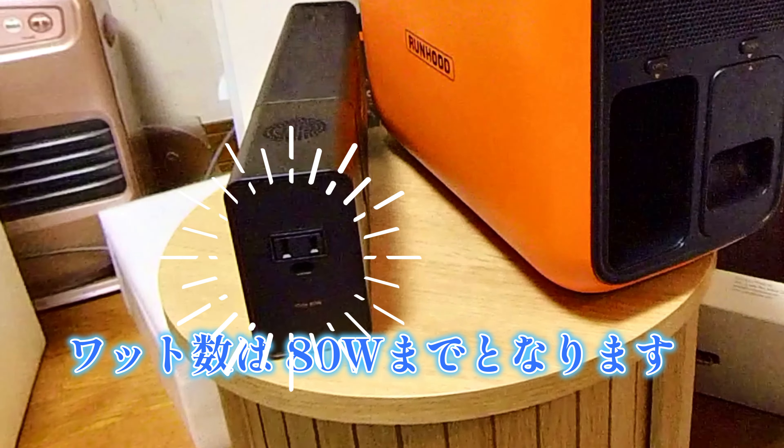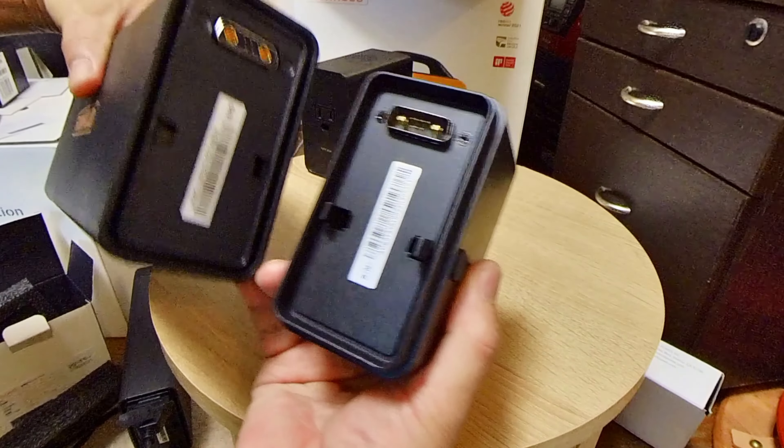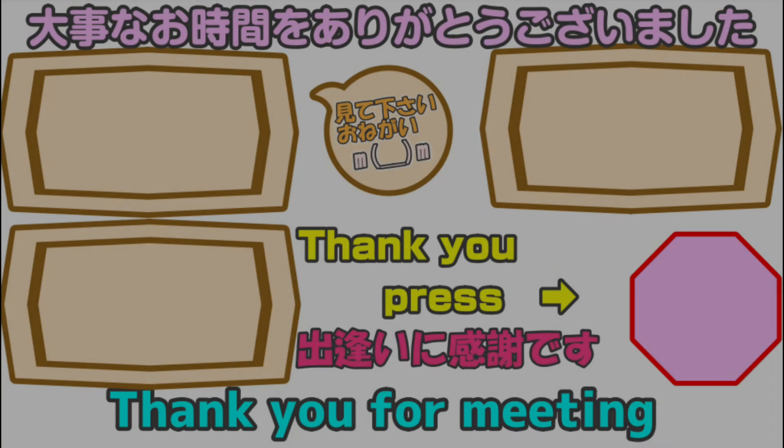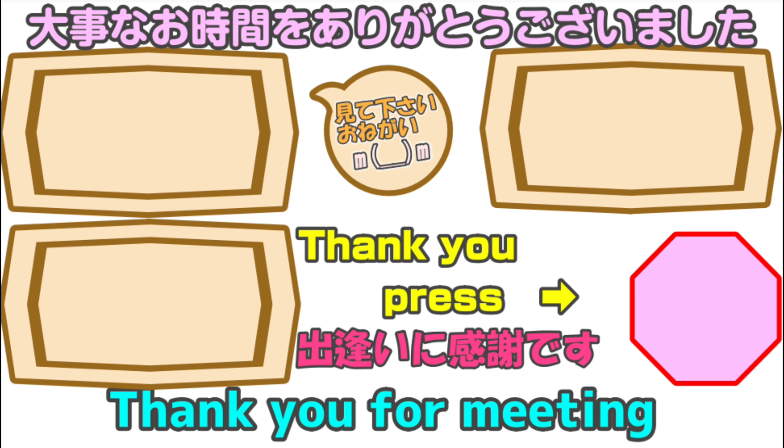最後までお付き合いありがとうございます。少しでもお役に立てたらと思います。ご視聴ありがとうございました。（Thank you for watching all the way to the end. I hope this was at least a little helpful. Thank you for watching.）